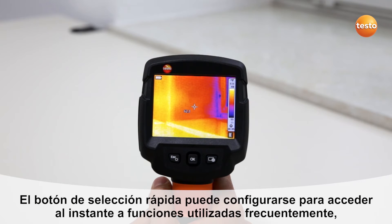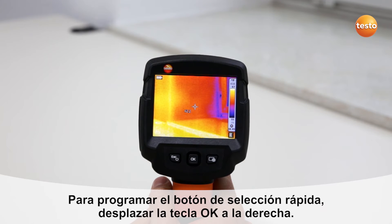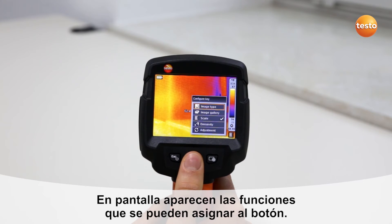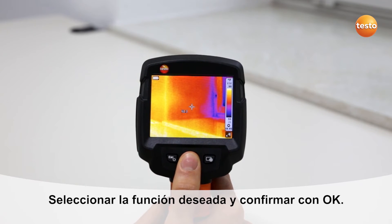The quick select button can be programmed with frequently needed functions such as the scale, the emissivity, or the image gallery. To program the quick select button, move the five-way joystick to the right. In the display, the functions which can be allocated to the quick select button appear. Simply select the desired function and confirm with OK.